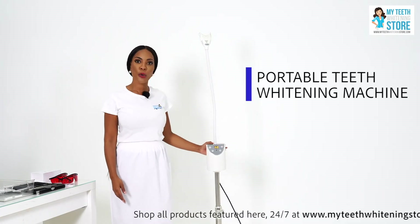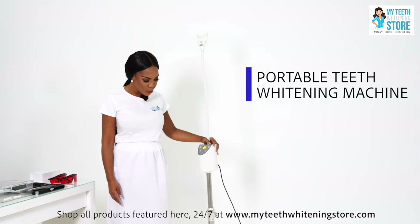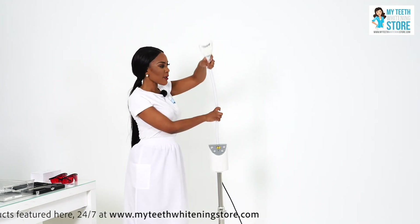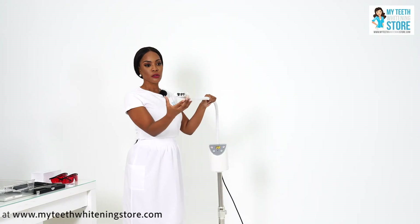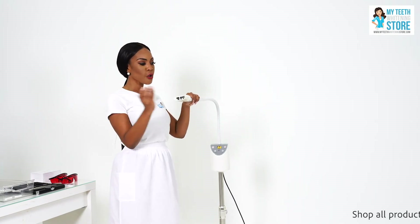This is our portable teeth whitening machine. As you can see it is in fact portable and mobile — it's on wheels. The gooseneck bends so that the LED light is directly in front of the client's mouth. This is called a mouth sheath; it's replaceable across clients. You remove it, sanitize it, and you can reuse it.